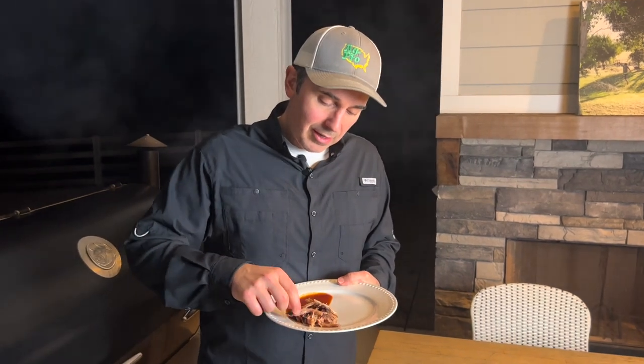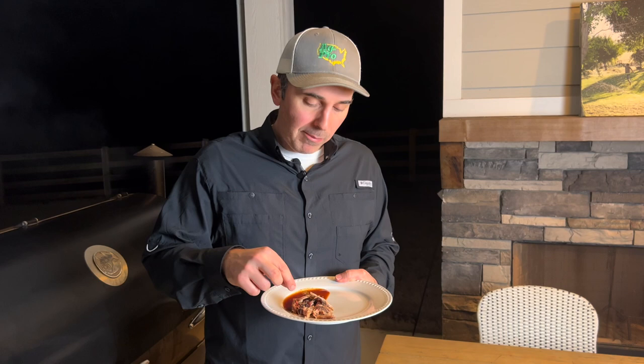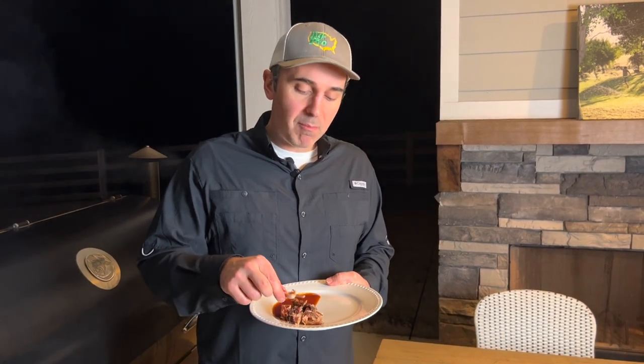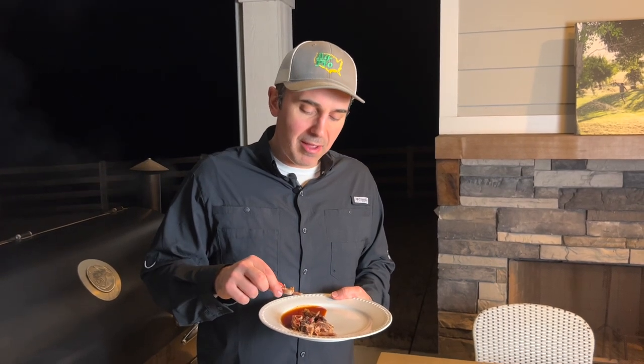We let the pork butt rest for a minute. We got folks over and they're starving, so they're diving in. I haven't tried this yet — I'm just going to try a little piece without any sauce. This thing shredded up nicely. That is very good. The rub has just a little bit of sweet in it, but obviously not too much because it didn't burn or anything like that. And the pork is perfectly tender and juicy.